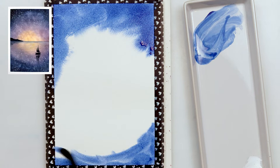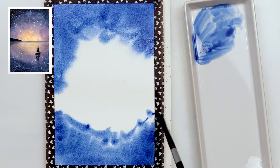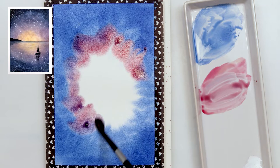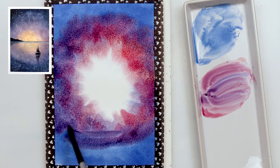Next I'm using indanthrin blue and painting around the corners. It's really not important what kind of strokes you're making — I'm making round strokes but they could be horizontal or vertical, just as you wish. However it turns out it will be good, because we're painting a galaxy and the colors in the galaxy aren't all the same, aren't perfect. There is just this color here, this color there, so it doesn't really matter. Don't bother yourself with that.